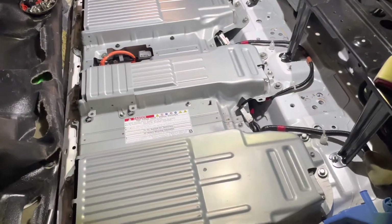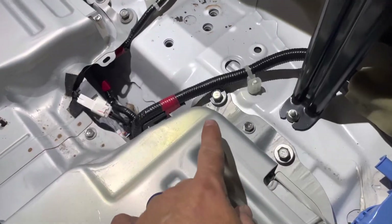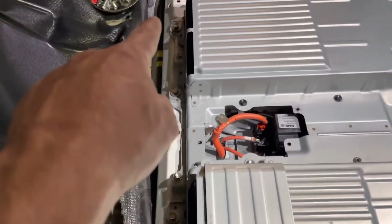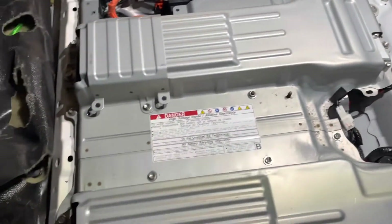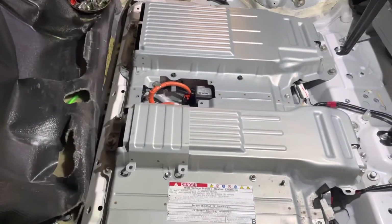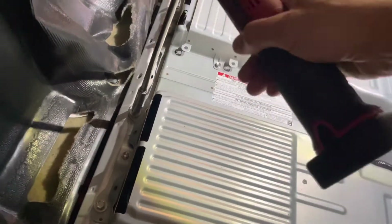Once you have the battery in place, go ahead and put your 12 millimeter mounting bolts in and start them all by hand — one through eleven. You will have to move the battery and adjust it a little bit to get them all to line up, so don't tighten any of them down yet. But once they're all in by hand and you know you're not going to cross-thread them, go ahead and tighten them all down.